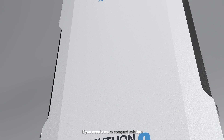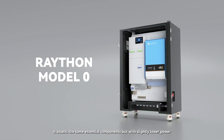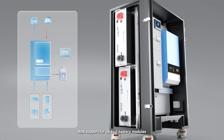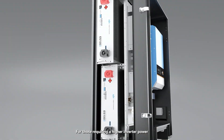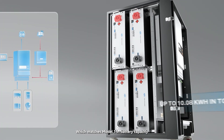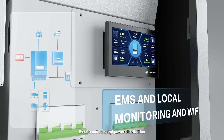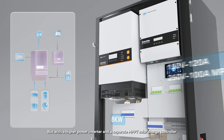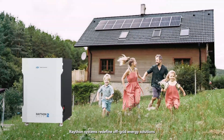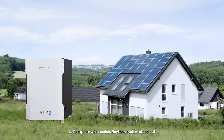If you need a more compact solution, consider our Raython Model 0. It boasts the same essential components but with slightly lower power and support for up to two battery modules. For those requiring higher inverter power, we offer Raython Model 2, which matches Model 1 in battery capacity, E4 LCD monitor, and power distribution, but features a higher power inverter and a separate MPPT solar charge controller.